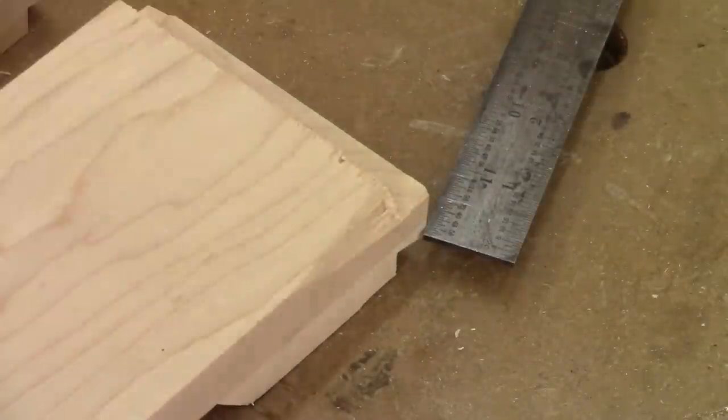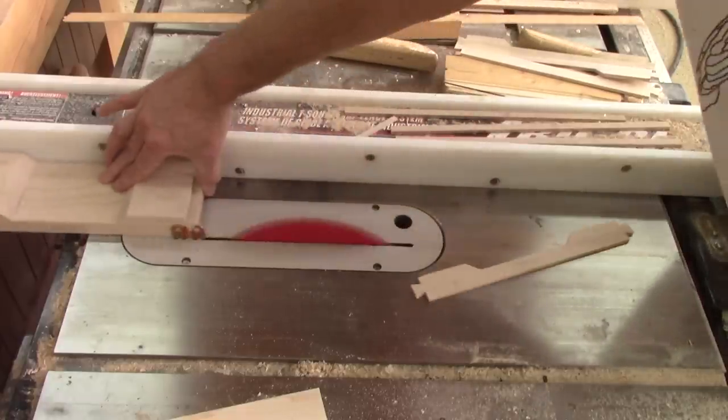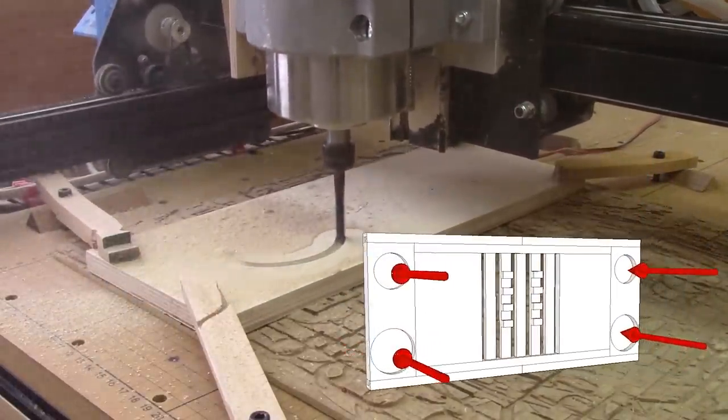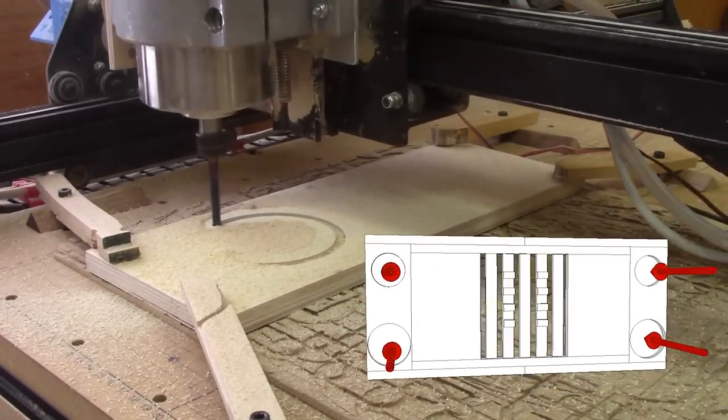I get some blowouts at the end of the cuts — I need to remove this. To make the four cup holders, I will use a template and a router template guide. But first of all, I need to make that template.